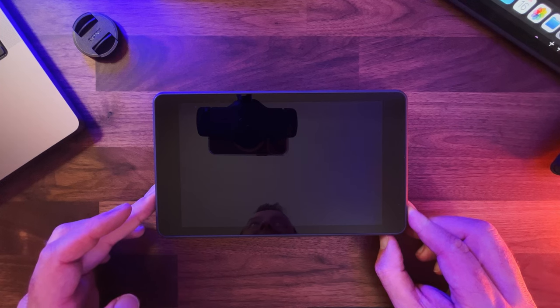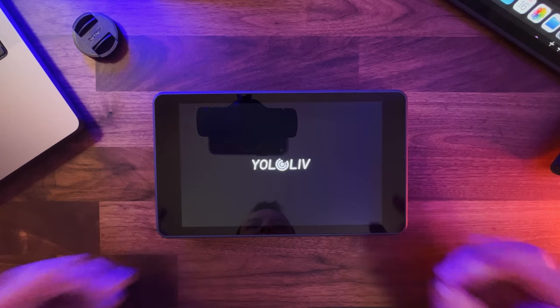So if you've got cameras with an HDMI output, webcams that are USB, or an iPhone with an HDMI adapter, you could plug it into this thing. When we boot it up — because it's got a battery inside, a 10,000mAh battery — we get the YoloLive boot screen.